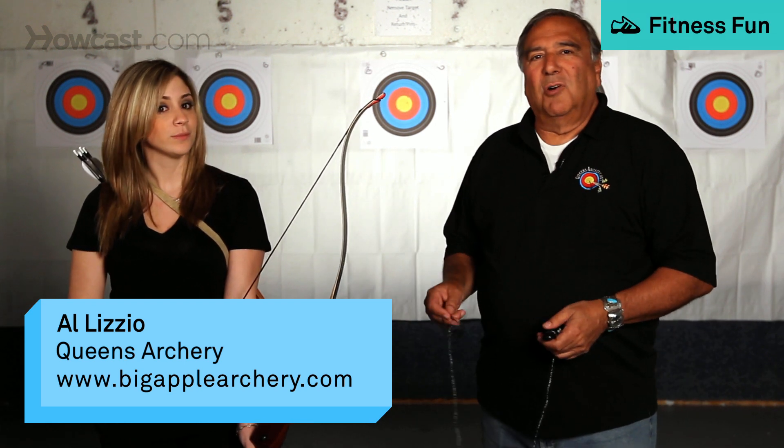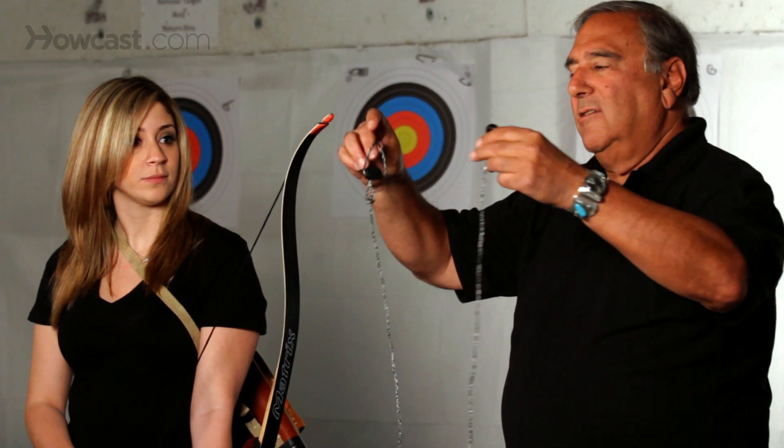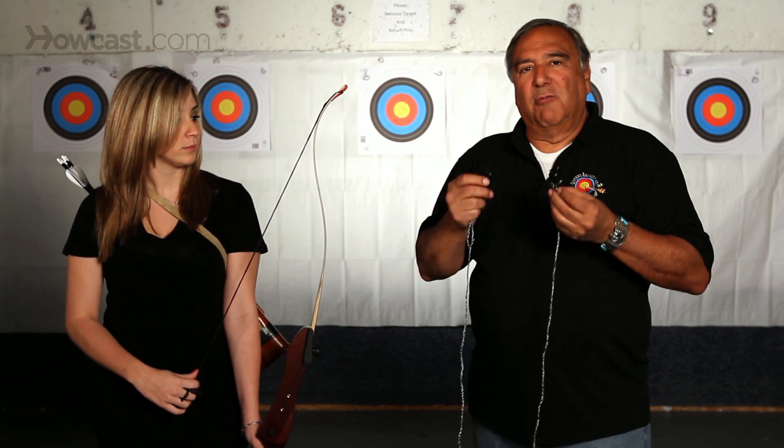On a recurve bow, it's very simple to replace the bowstring, but this is what makes it safe. This is called a bow stringer. This is the way you should always replace or remove a bowstring from a recurve bow.